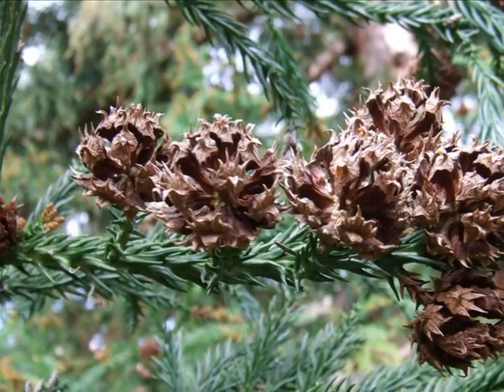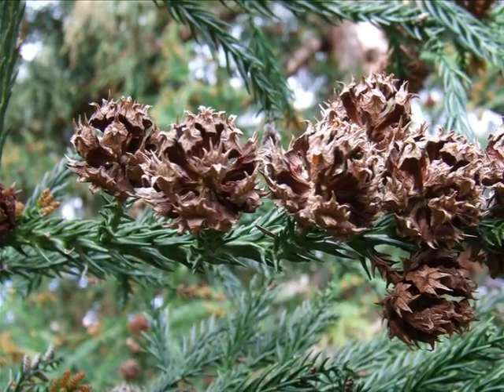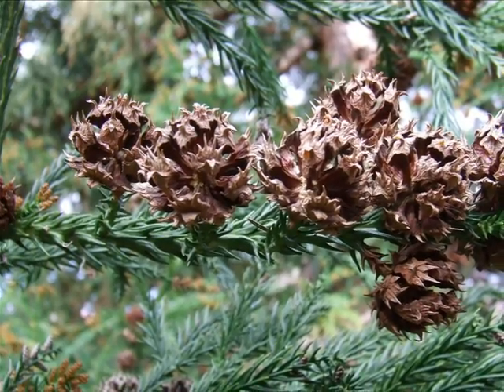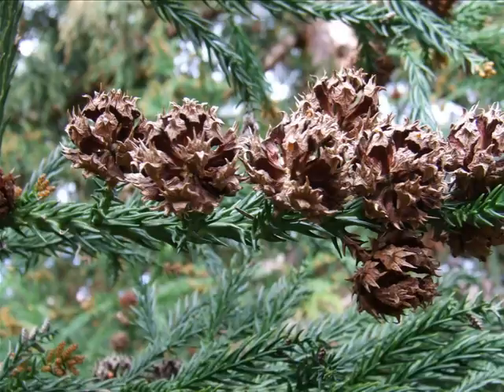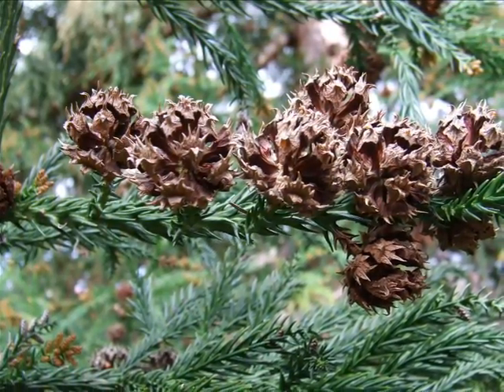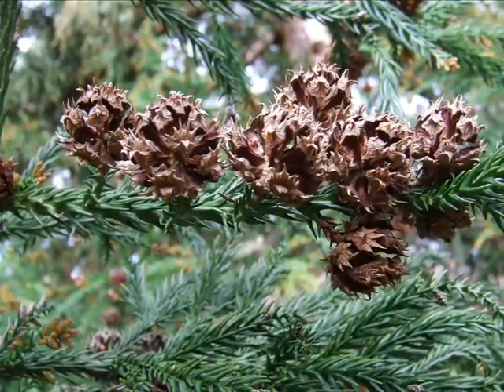On most trees they then develop into large spiky globular cones, typically about 20 millimetres across, and often born in large numbers — particularly on stressed trees, exposed trees, trees that are receiving a lot of open light.